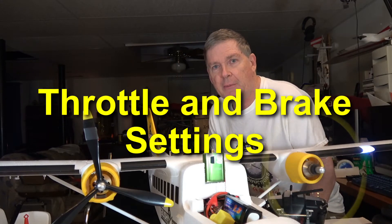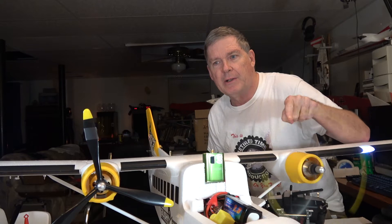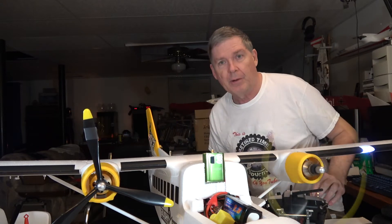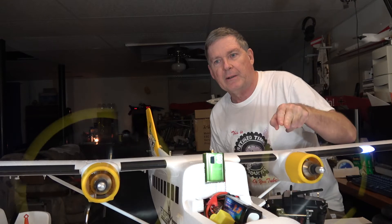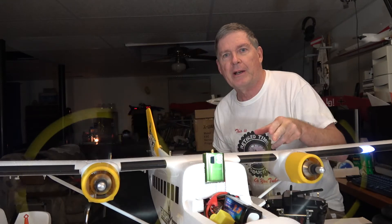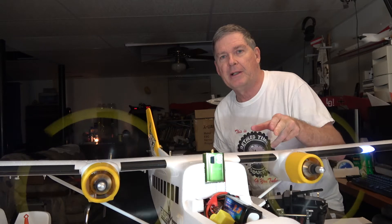Hello, this is Dave from Retired Time Productions. Have you ever had this problem where one motor runs and the other doesn't? Or when you throttle up they just go at different speeds, one running a little faster than the other? Well, I'm going to show you how to fix that, and while I'm at it I'll also show you how to set the brake and turn the brake off. So stay tuned.